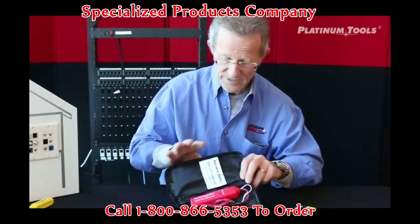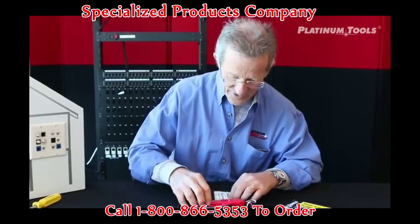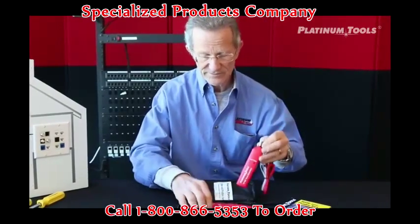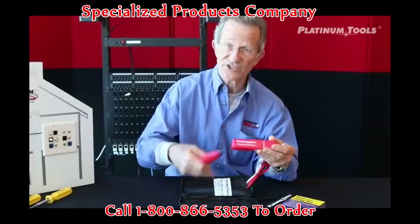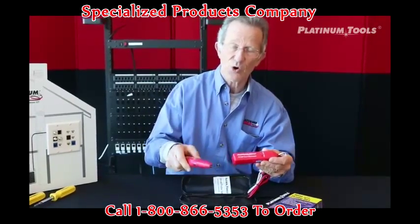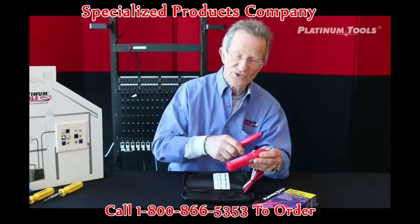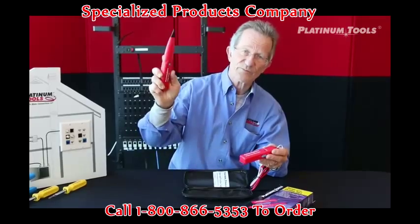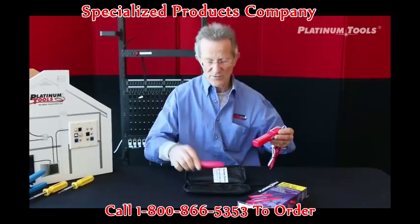We open it up — instruction sheet for those who read instructions — and then we have our toner and we have our probe. The toner shoots the tone, it generates the tone, and the probe traces the tone. So at one end we're shooting down the tone and with the probe we're going to find that tone based on the application.